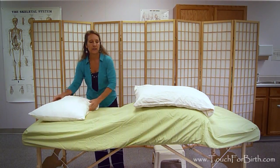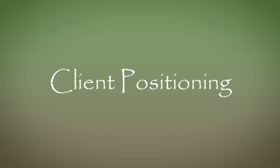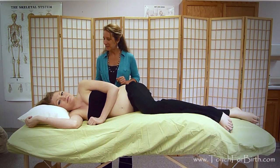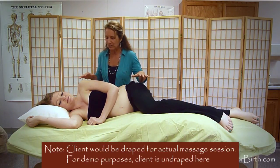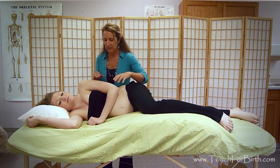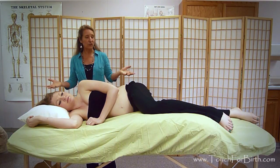The client now needs to get on the table, and then you'll make adjustments. Carly has volunteered to be our model today — she's 27 weeks pregnant with her first baby. Looking at her right now: her knee is on a pillow, her top leg is on a pillow on her side, her arm is over her breasts and belly, and she's angled across the table. This is the position she got into on her own.